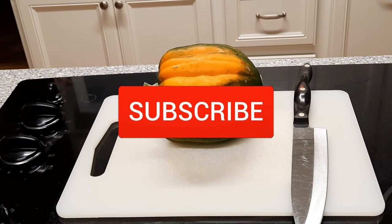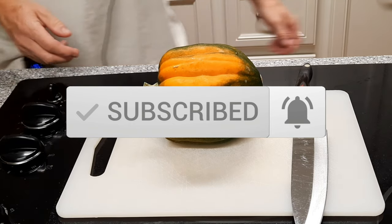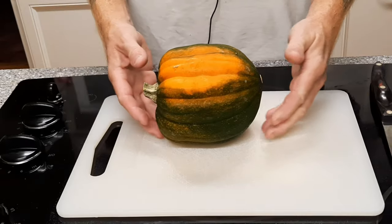Welcome to Scott Cooks everybody. Today we are gonna cook an acorn squash in the Ninja Foodi.